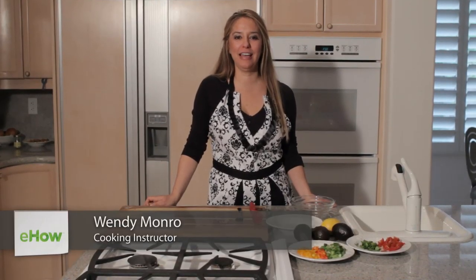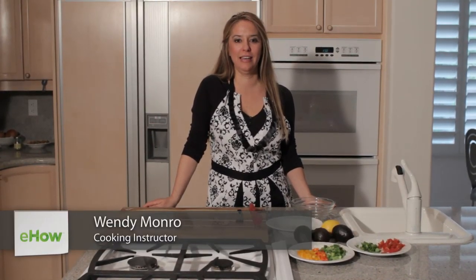Hi, I'm Wendy Monroe with Simply Foodify, and today I'll be showing you how to make garden guacamole.